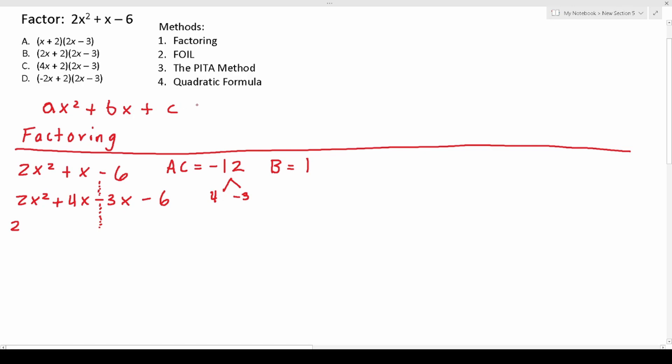From the first half of the equation, I'm going to factor out a 2x, which will leave me with x plus 2. When I factor the second half, I want to factor it such that I get x plus 2 in parentheses again. So if I factor out a negative 3, that will leave me with x plus 2. Now I just combine these two as one pair, notably 2x minus 3, and bring down one of the repeated pairs, x plus 2. That is our solution: 2x minus 3 and x plus 2, which is answer choice A.